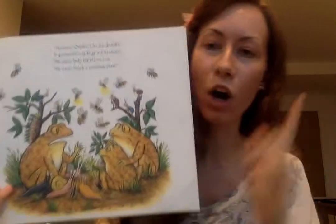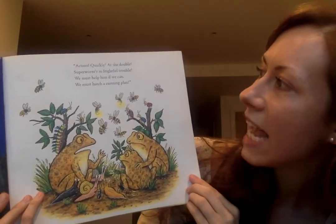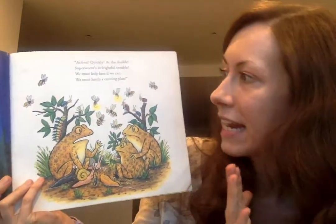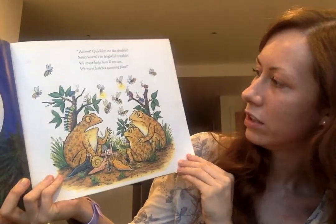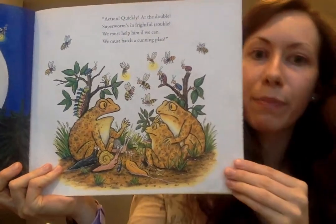Action, quickly, on the double - Superworm's in frightful trouble. We must help him if we can. We must hatch a cunning plan - a cunning plan, like a really clever, well-thought-out plan. So there they are, all getting together to hatch this plan.